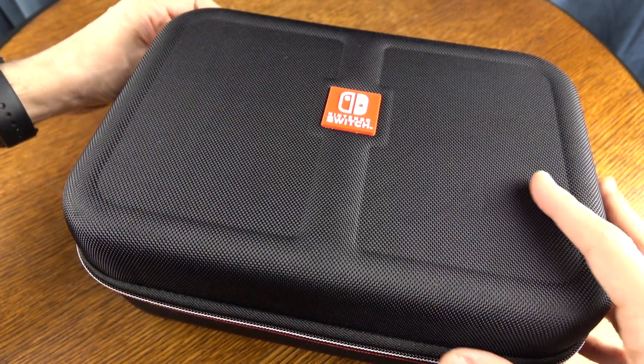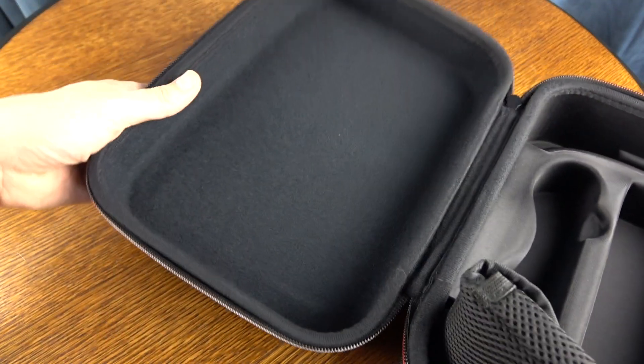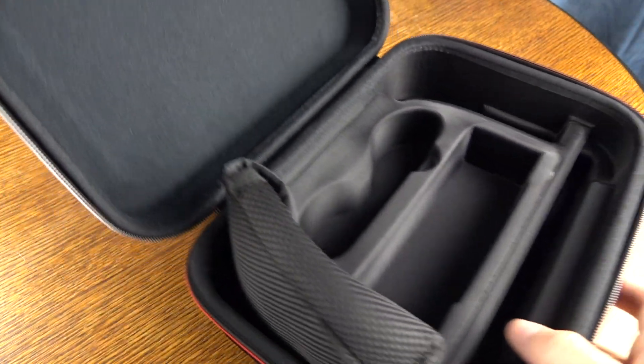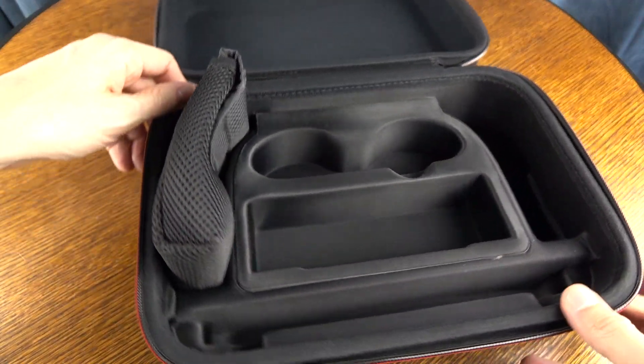When we open this up, the top portion of the lid is recessed. That's a good thing because as you pack everything away and close that lid, it's not going to apply any undue pressure or downward force on your device and accessories. It's also a hard shell, so there's extra protection with this case.